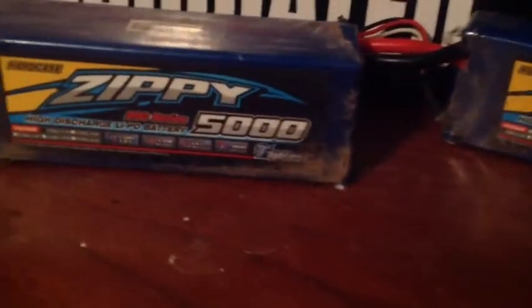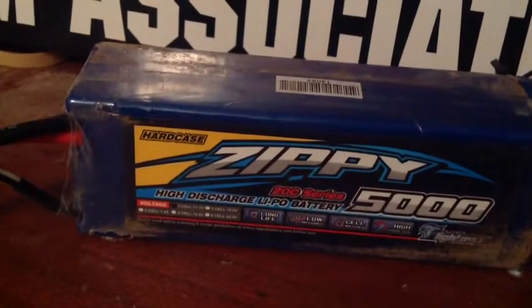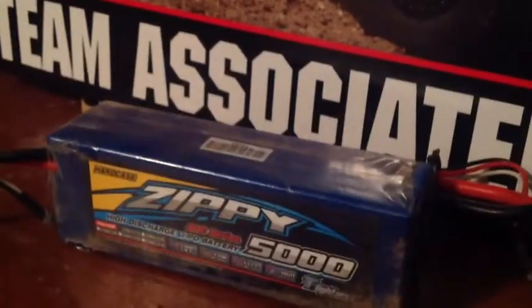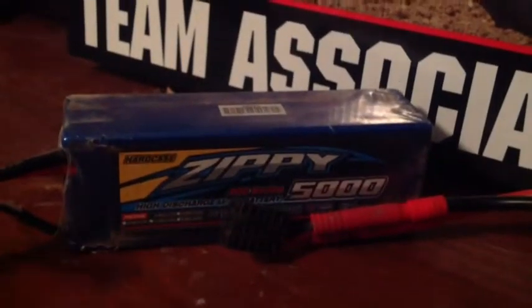A little bit of specs on both: this is a Zippy 3S battery, 5000mAh, 20C, three-cell — you can see it on the sticker. It's a high-discharge LiPo battery. The awesome thing is not many RC manufacturers do this, but it's a hard case LiPo. There's also a protective peeling on the outside. Keep that barcode because it's for the warranty.